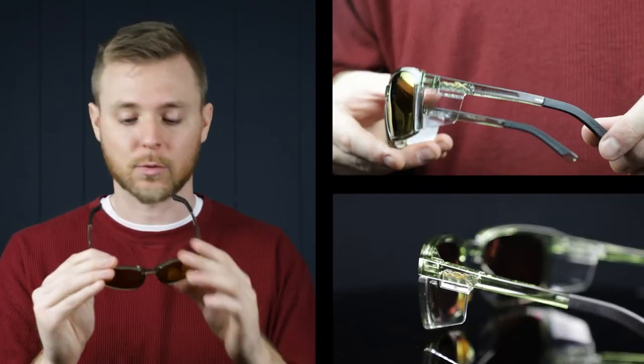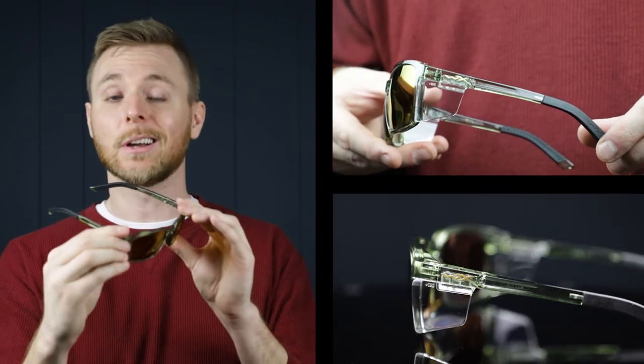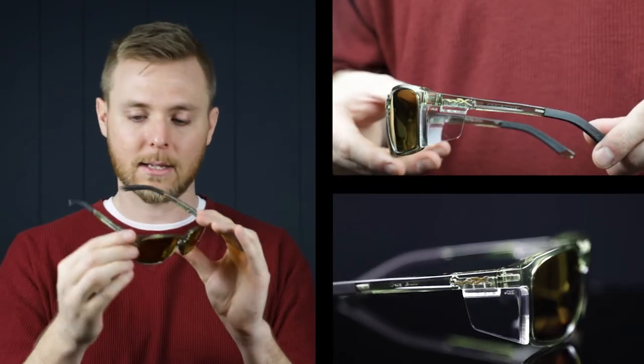They also come with removable side shields, which is great. They come right in the case — you clip them on and take them off really easily. Since these aren't much of a wraparound style frame, those added side shields are going to give you great peripheral protection.